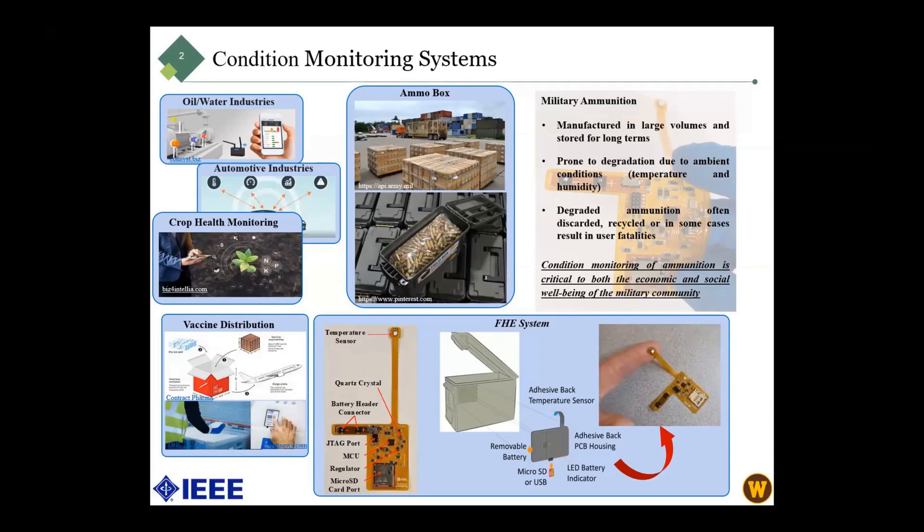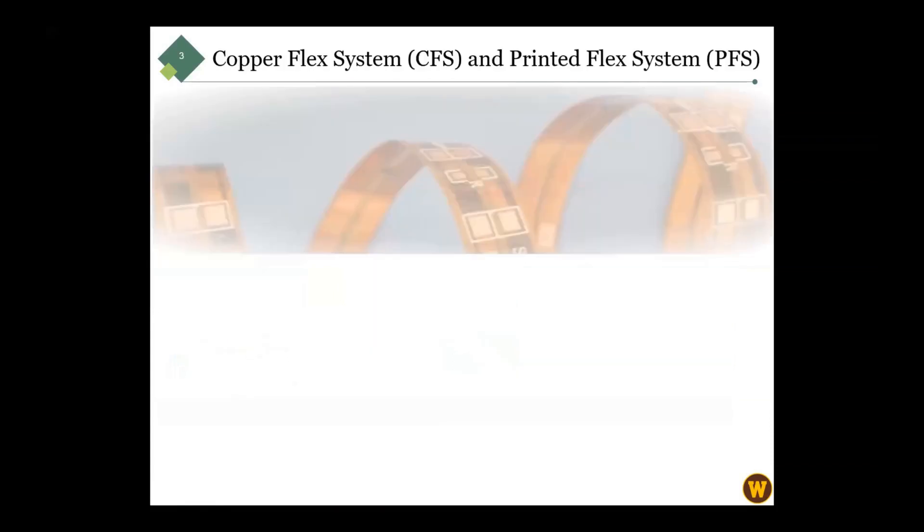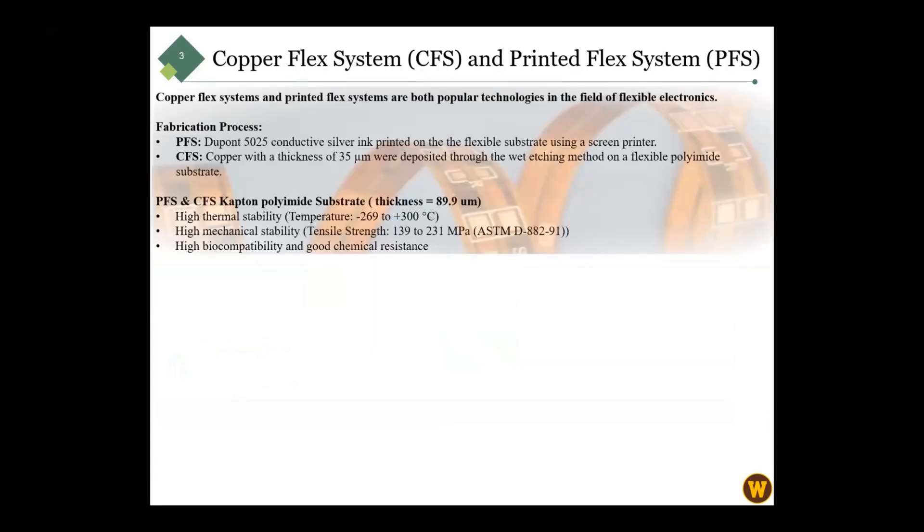It could be wireless, but there are requirements to have accessible battery and SD card slots. We use PFS and CFS — printed flex substrate and copper flex substrate — because they are very popular in this technology. They are imprinted on the substrate using a sheet printer, and both systems use carbon polyamide as a substrate because of their thermal and mechanical stability and good chemical resistance.